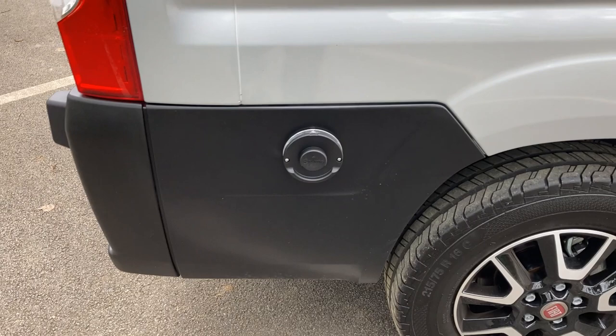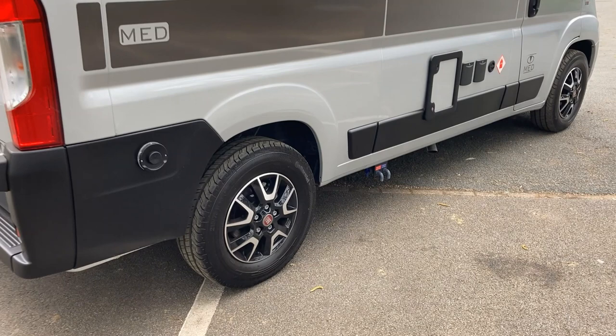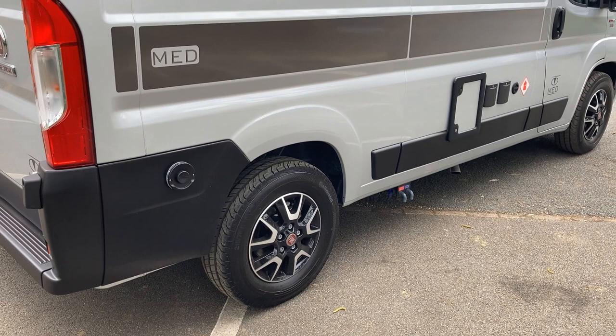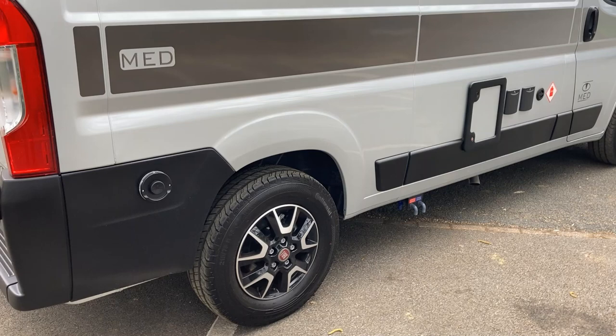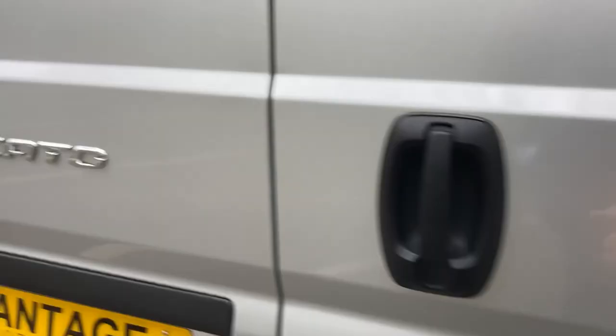At the back of the van is the boiler exhaust, again situated on the driver's side, keeping all amenities on this side of the vehicle. This is great for the outside space on the passenger side, and it also keeps everything under one of the seat lockers on the inside, leaving the other side totally free for storage — we'll see a bit more of that when we go inside.